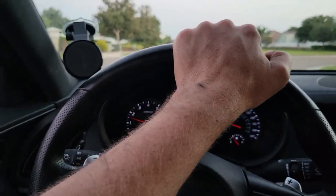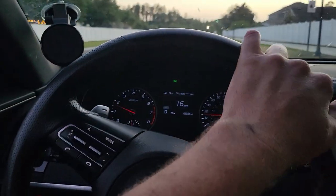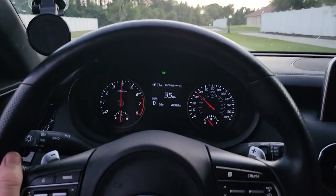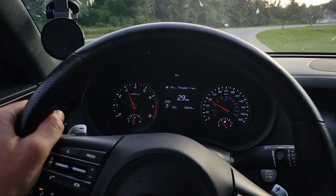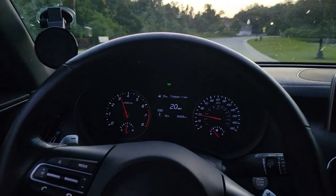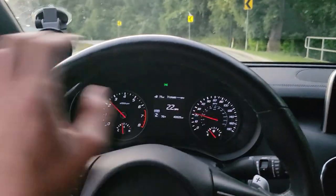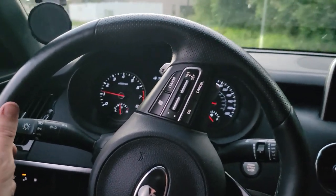I feel like the intakes are louder too — I thought I heard some pops just now. This is day one so I'll get more footage. Going to cruise on the highway and see what it sounds like at 70 miles per hour, whether it's droney or stays quiet. Even the paddle downshifts are a lot more exciting noise-wise. So far very happy with it.